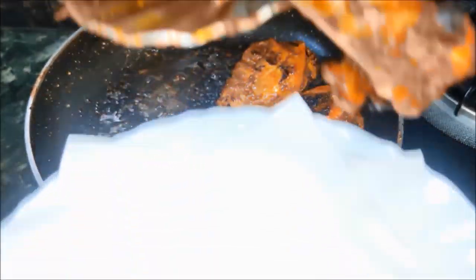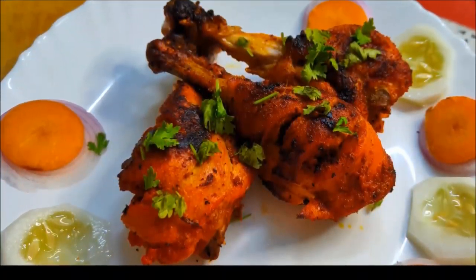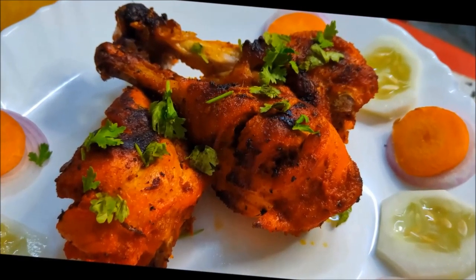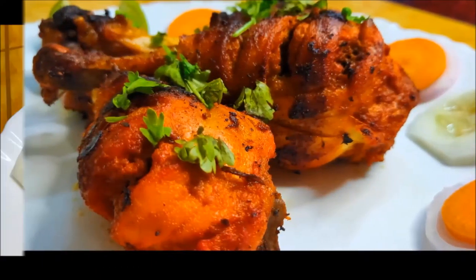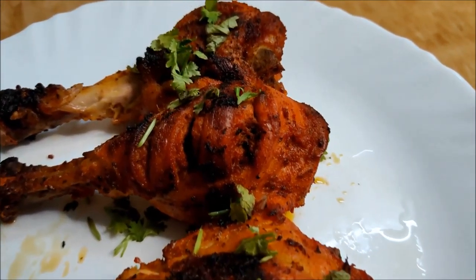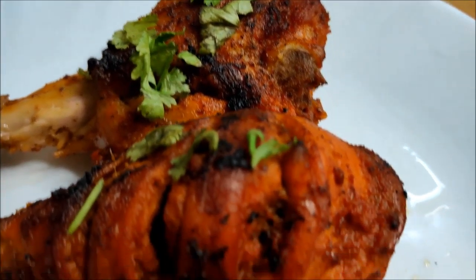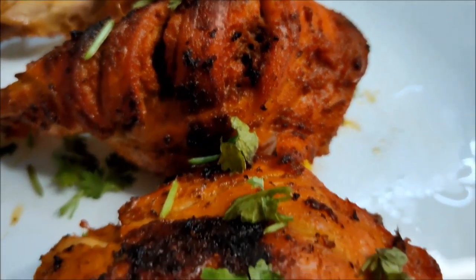This is my simple and easy street-side chicken. It is a taste of the taste. Try it and let me know in the comments. Subscribe if you like this video, make sure you hit that notification bell. See you in the next video! Tata, bye bye. Thank you for watching.